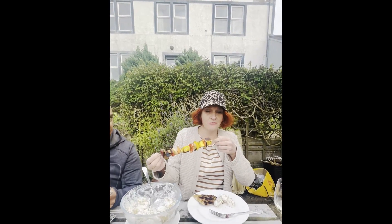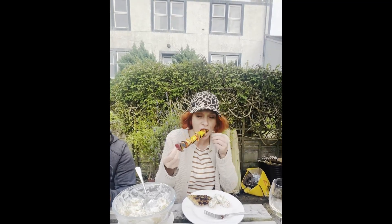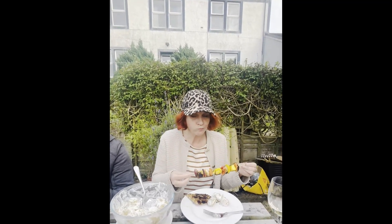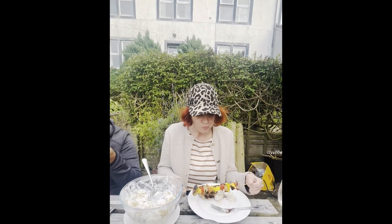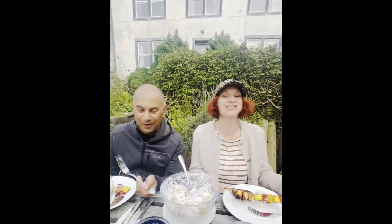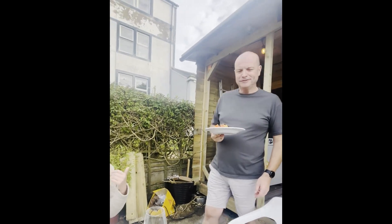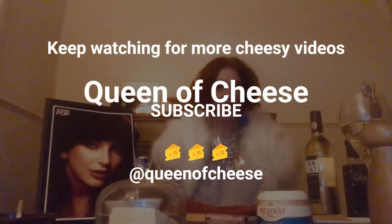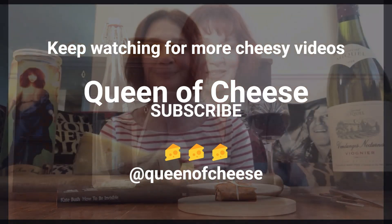So we're ready for the verdict. Oh wow! Not bad — they're good, they're good! Thank you to the chef. Bye!